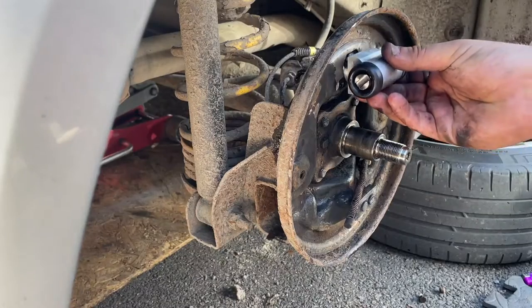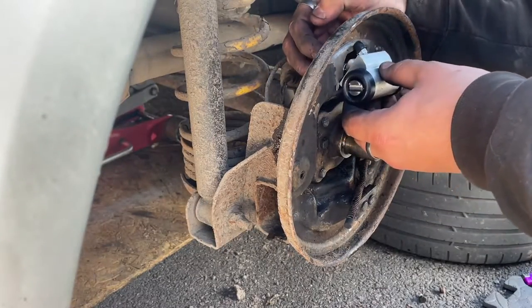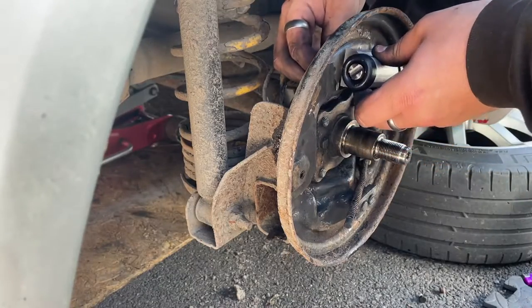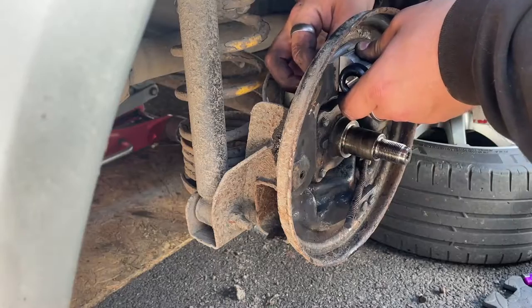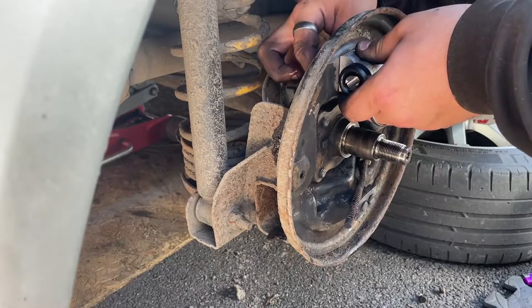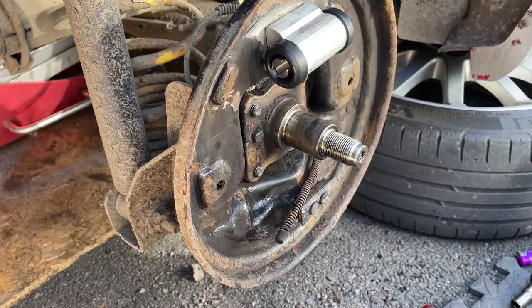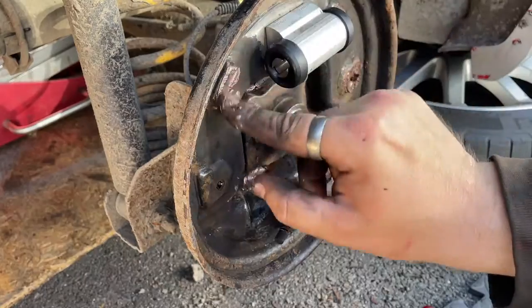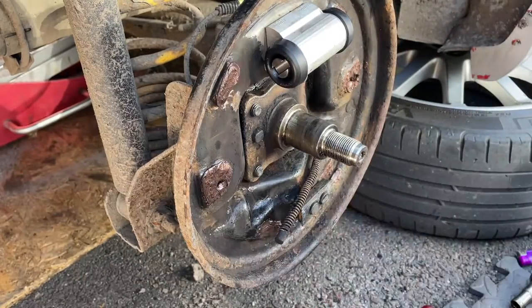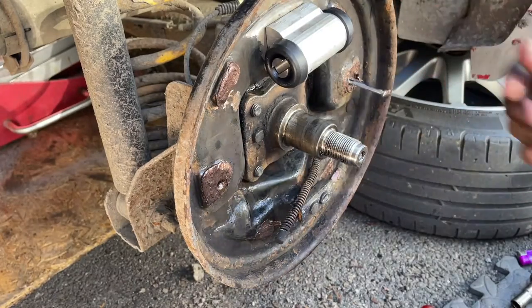Replace with a new wheel cylinder and bolt it into place. Then use some copper grease to lube up the contact areas.